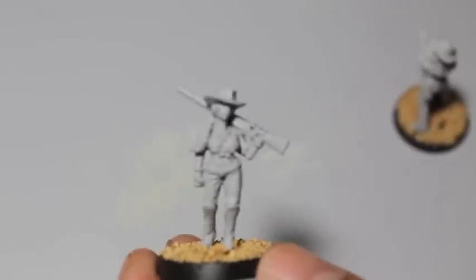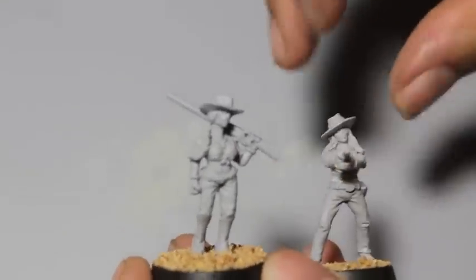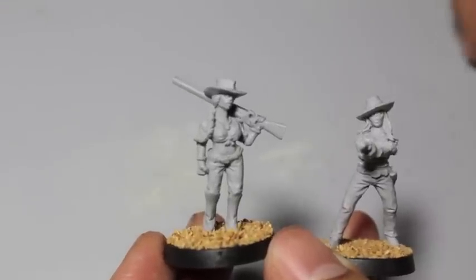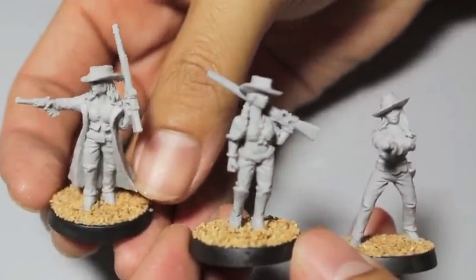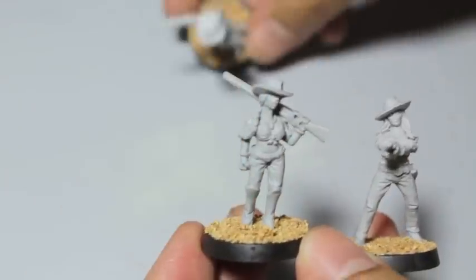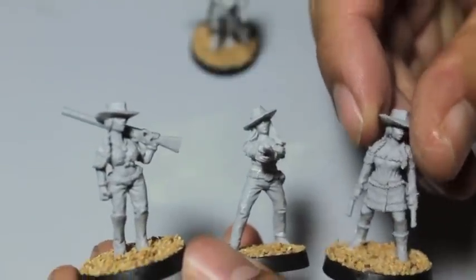And there we have it — all four cowgirls are built up. We're going to actually prime them now. I decided the weather's not looking that great outside, so we are not going to prime them right now. I'm just going to show them to you. They look ready for priming, ready for painting, and give you my score.